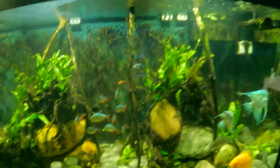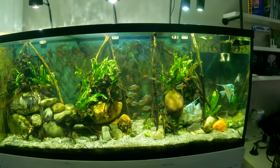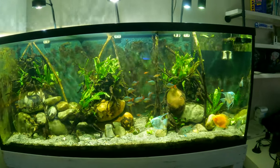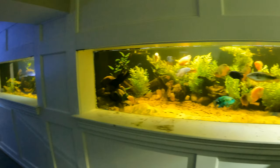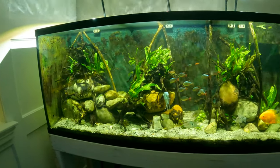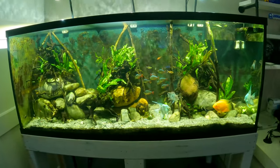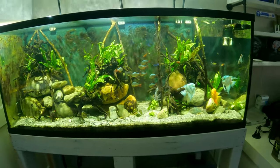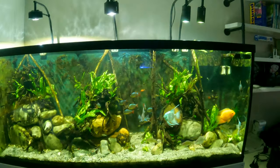Here's the tank. Right off the bat you can tell this was kind of a forgotten aquarium. When I got this I was in the process of finishing the 3,000 gallon, so that was pretty all-consuming. I overestimated my time and energy — I thought I could do both at the same time — but the 220 got a little bit of neglect, not in terms of water quality or feeding the fish, but just in terms of massaging the aquascape.